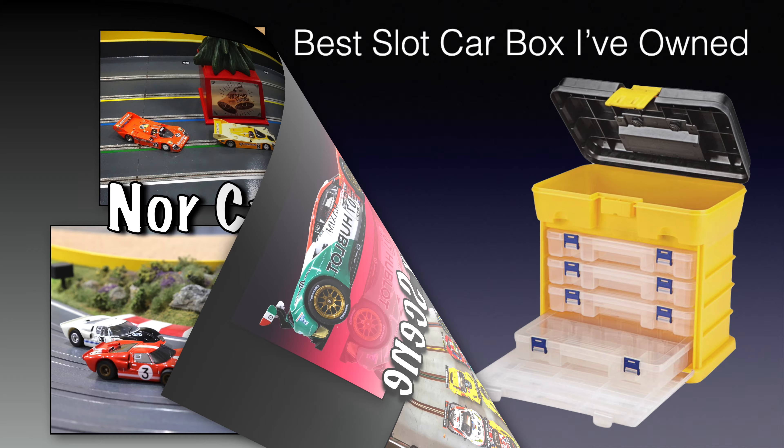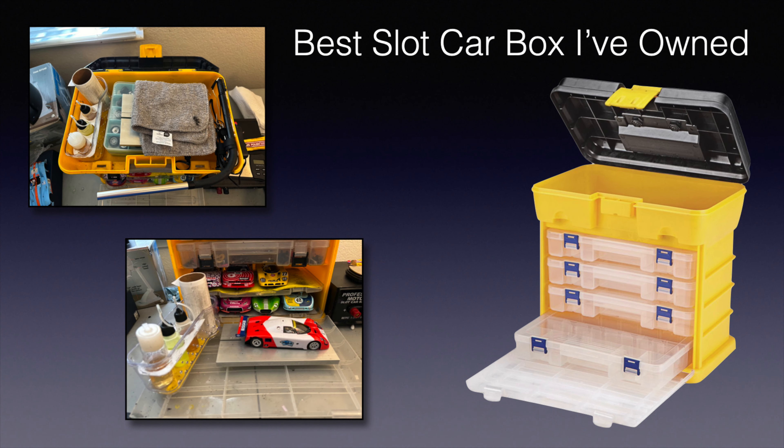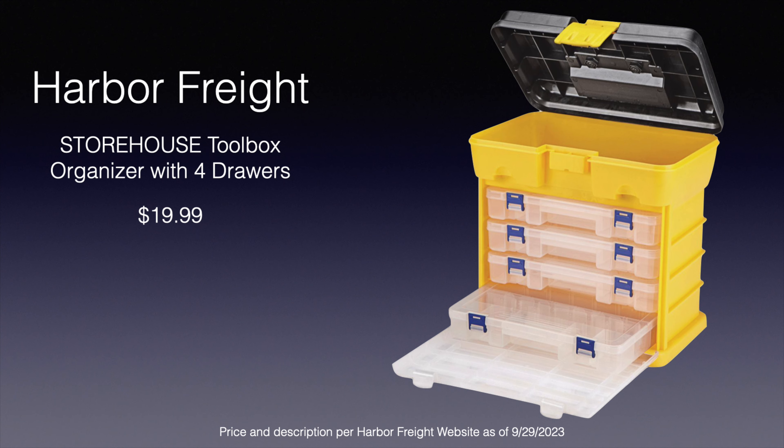Hi everybody and welcome to NorCal Slot Car Scene. Today I'm going to show you the best pit box I've ever owned, and the best part is it's under $20. It's available from Harbor Freight and it's called the Storehouse Toolbox Organizer with four drawers.